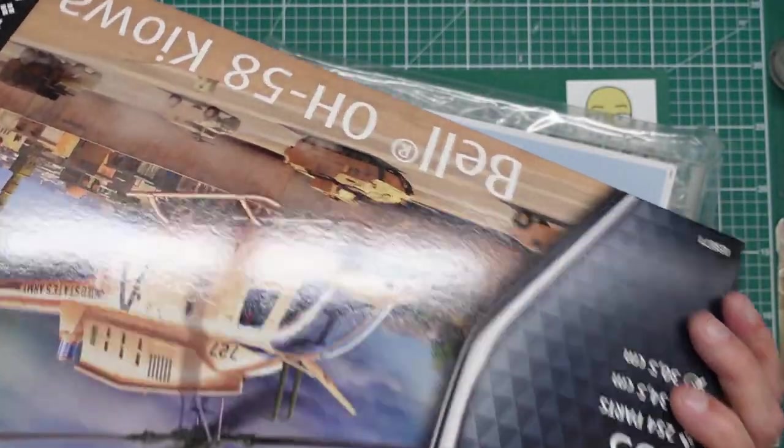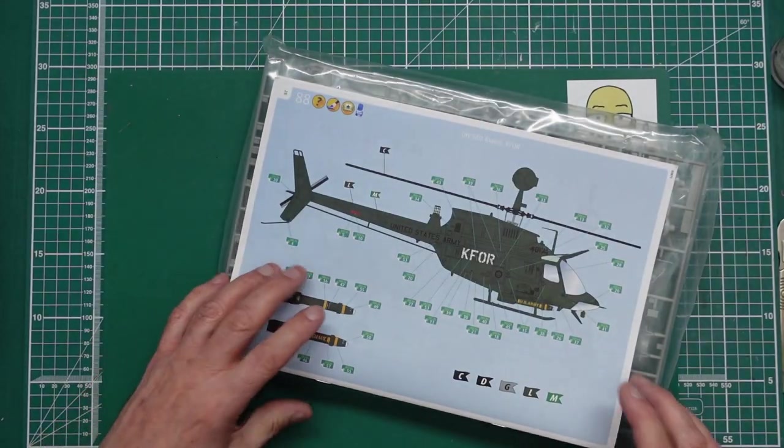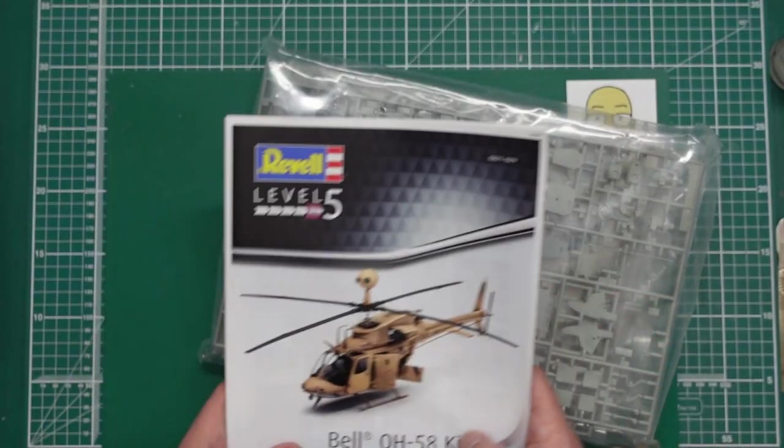Kit number is 03871, so if you want to have a look on Amazon — 22 pound. Bargain. It's cheaper than a set of decals.